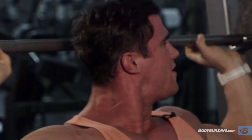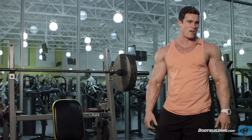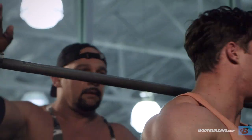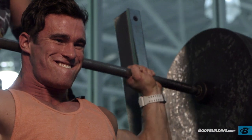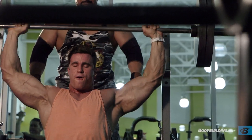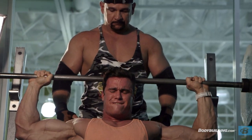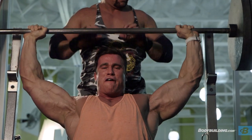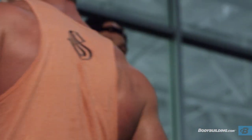Sometimes when I'm going to hit a heavy set or a max, it's good to get a spotter in case you can't handle it. I've got Albert here, so he's going to help me out today. Thanks, I appreciate it.